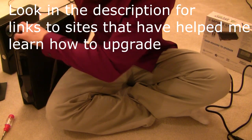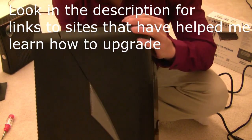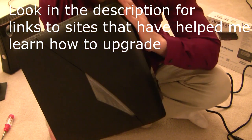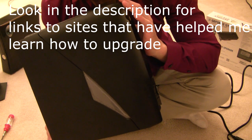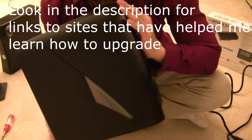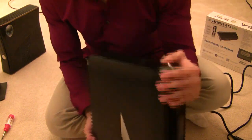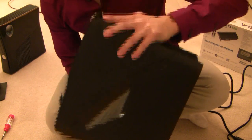Hey, what's going on YouTube? Today I'm going to be demonstrating the upgradeability of the Alienware X51 desktop PC. One of the main selling points of this PC was its sleek small form factor. I personally don't need to compensate for other areas with excessive displays of large technology, so this is a pretty good fit for me.